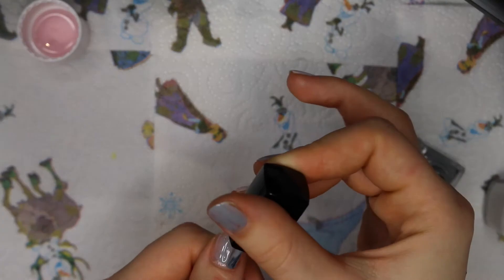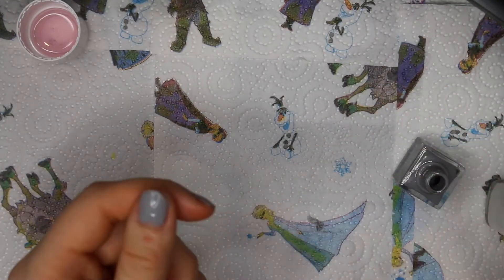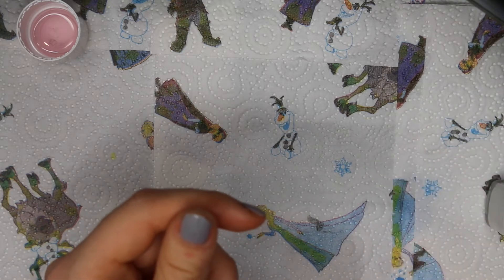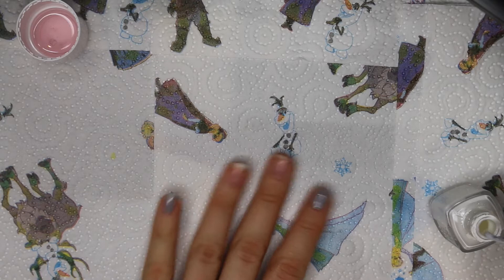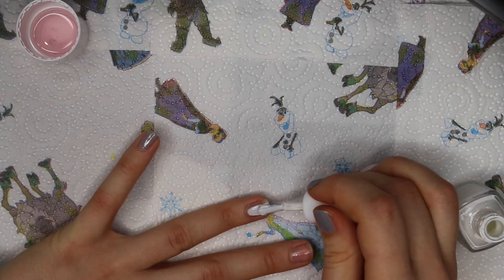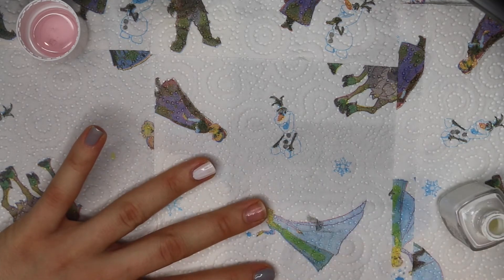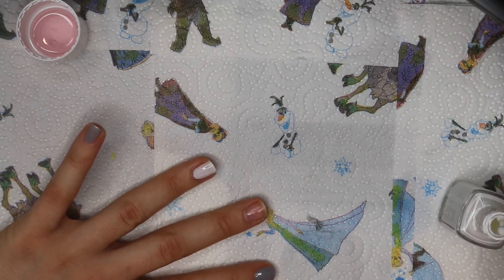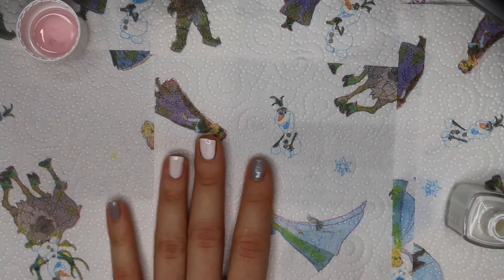Then I am going to paint my ring finger and my middle finger in white, and I'm doing this two times — two coats. It doesn't really matter which nail polish you are using for this.